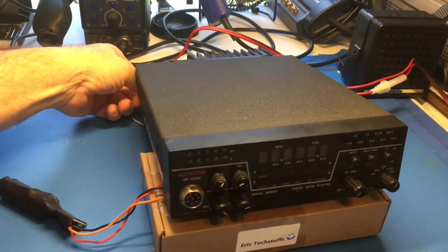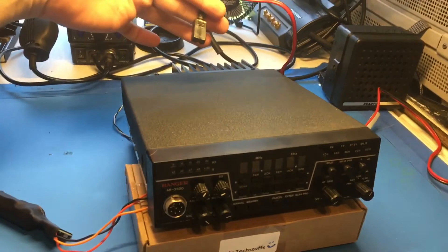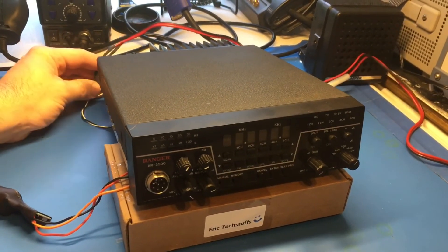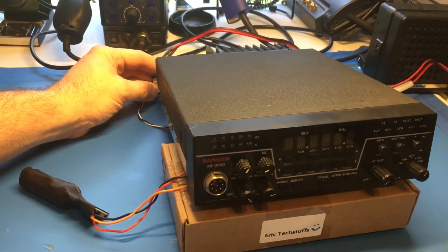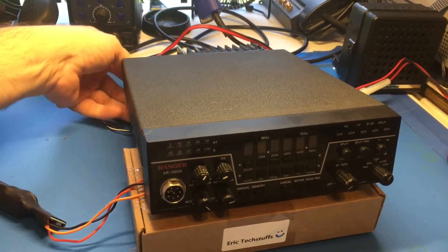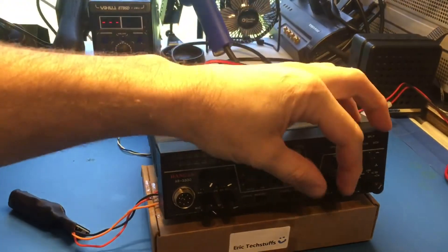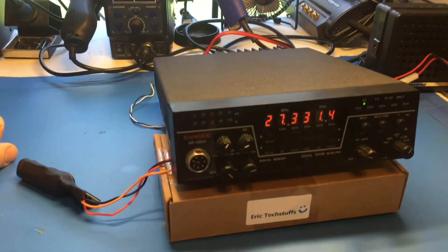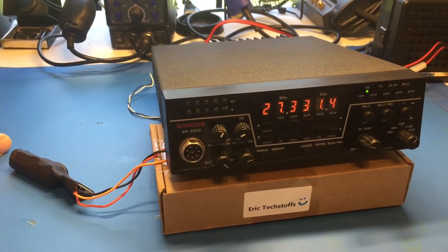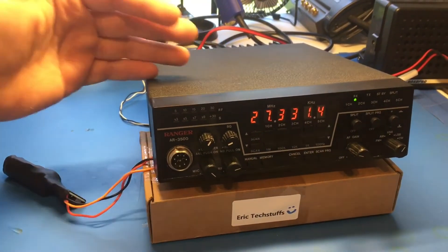Now we're going to pull the power plug like we did before — completely disconnected. We'll go ahead and connect it back up. Don't dilly-dally — power it back up, turn it on. There we go. It seems crazy, it seems unbelievable, but back in the day you didn't even have battery backup, and you definitely couldn't get this kind of technology.